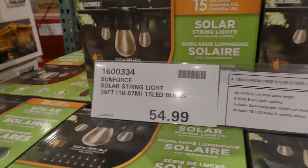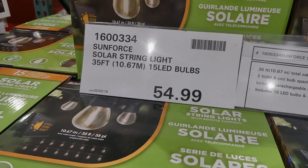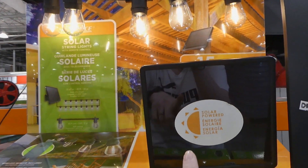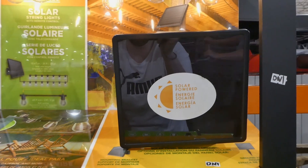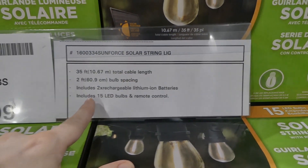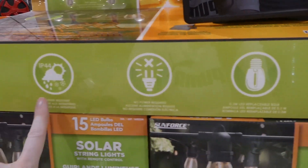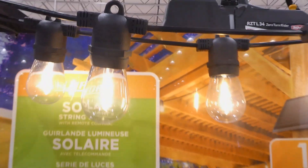Here is the Sunforce solar string light — same brand as the motion light. It's 35 feet or 10.67 meters with 15 LED bulbs for $55. It has a big black solar panel, two-foot or 60.9 centimeter bulb spacing, two rechargeable lithium-ion batteries, a remote control, 0.3-watt LEDs, no power required, and is weather resistant. It's warm white.